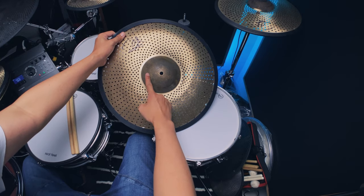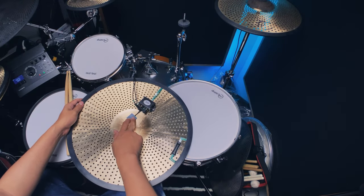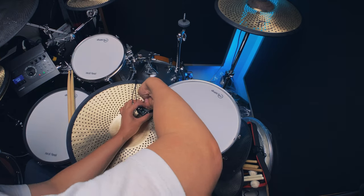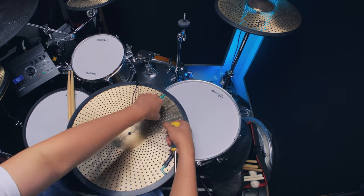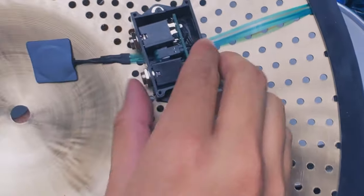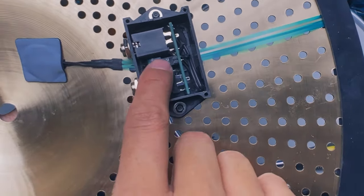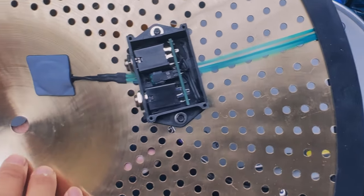I tried different positions and this is the best one. One more thing I want to show: there's a correct way of plugging it in — you want the arrow facing upwards when you plug it in. The same thing applies to the edge membrane underneath — there's an arrow so you know you're plugging it in the correct way.